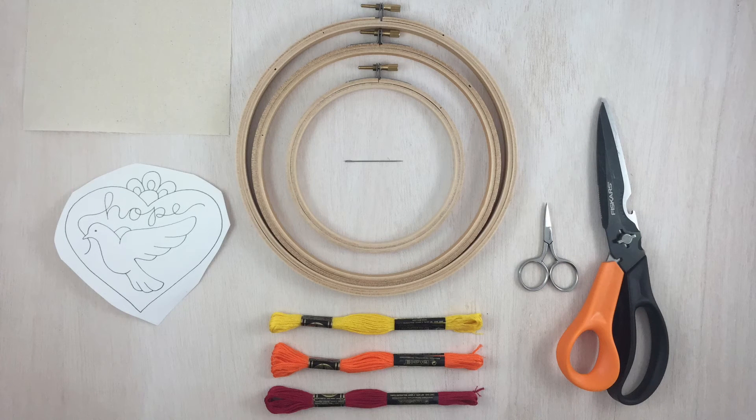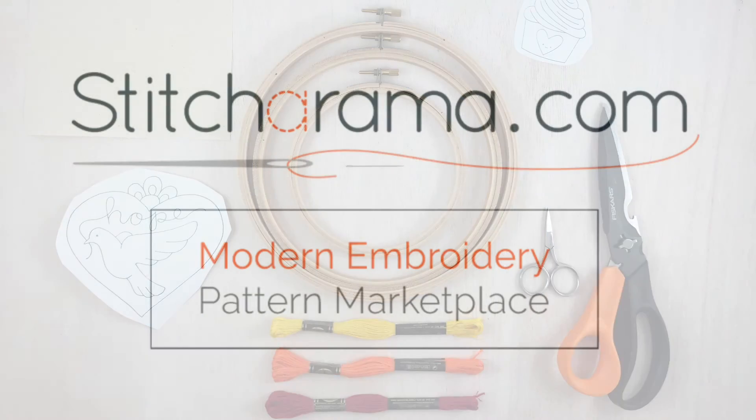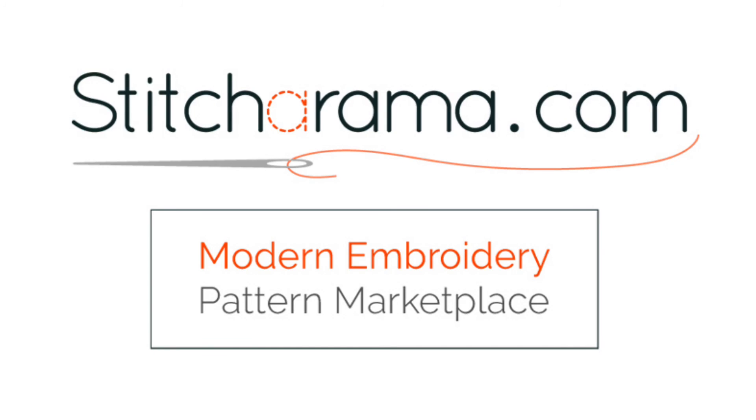Now comes the fun part — you'll need embroidery patterns. You can download a PDF, get iron-on transfers, use a drawing you've done yourself, or sketch right onto the fabric itself. Anything can become an embroidery pattern. And that's an overview of everything you'll need to start embroidering. Happy stitching!